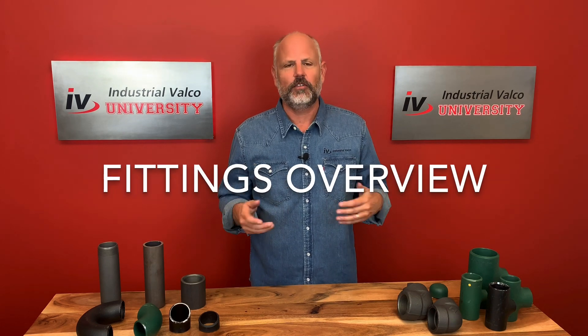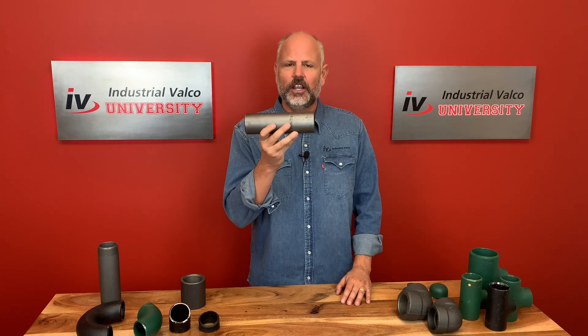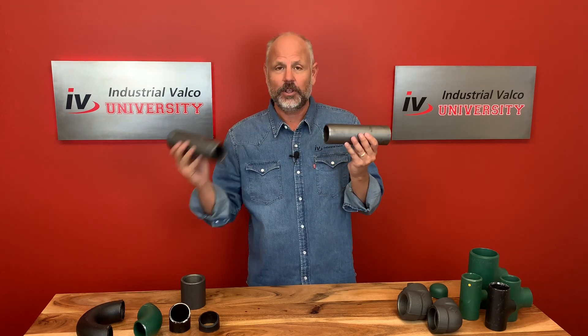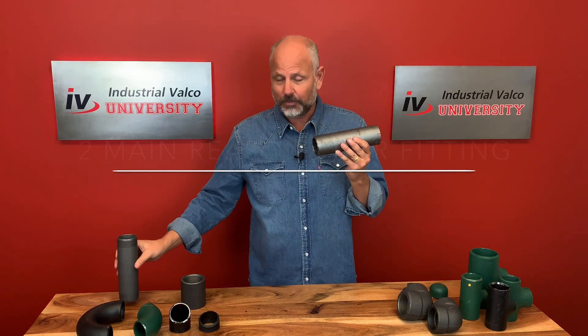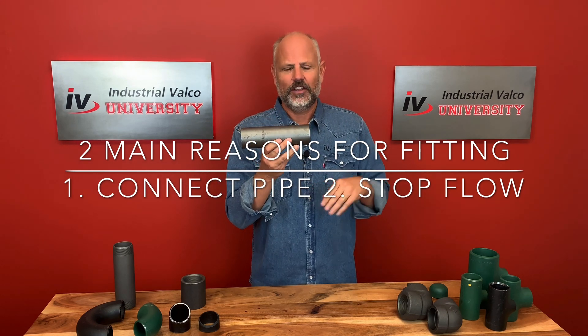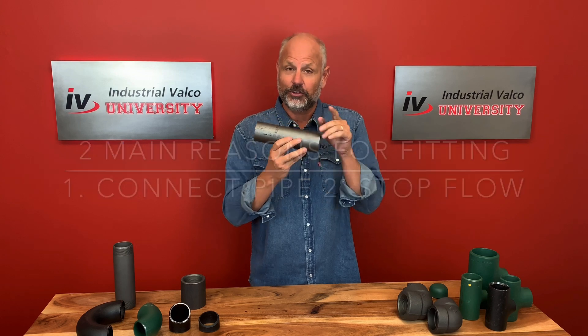We're going to talk about fittings today. What are fittings? What are they made of? What do we need them for? There are really two main purposes to a fitting. This is a piece of pipe — if you wanted to connect it with another piece of pipe, you would use a fitting. The other main area is if you needed to stop the flow or cap it off, you would use a fitting.